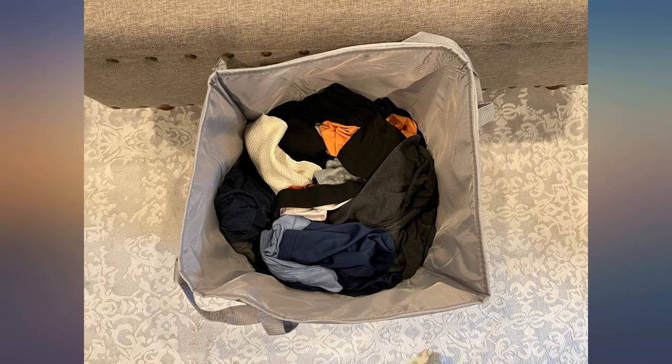I used a bag with a metal ring for some time, but it broke and I searched for a new laundry hamper.